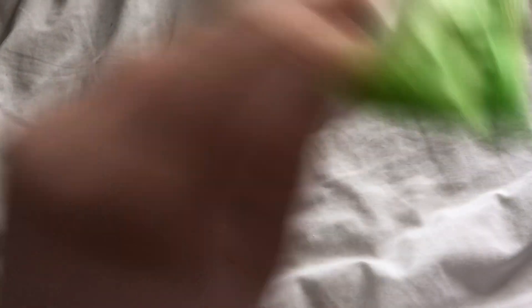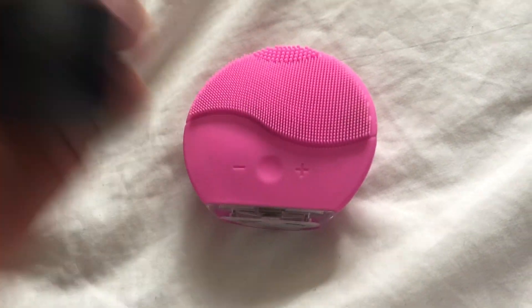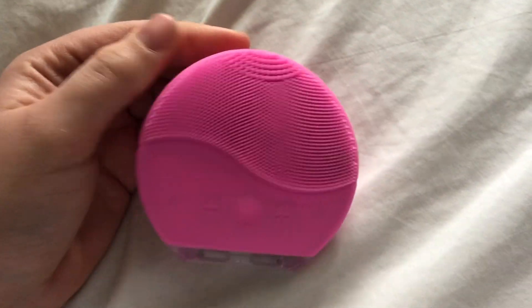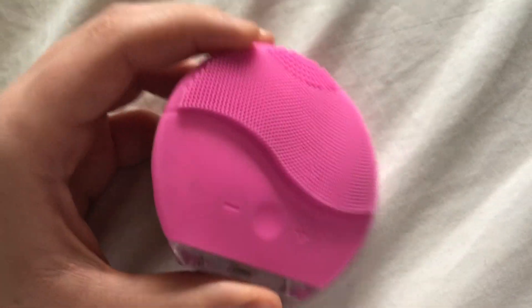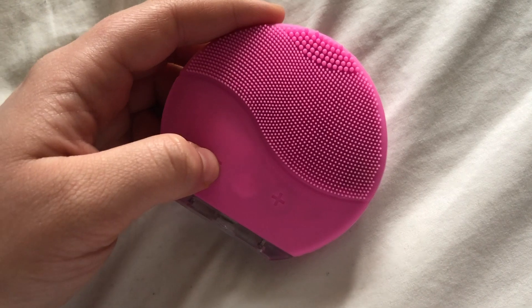I just use any makeup wipes first, and then I go on to use the Vitamini facial wash from the Body Shop. I also use this cleansing device — it's a bit like the Foreo Luna Mini 3, but I got mine for £29.99 on an Instagram ad. It works just the same — it vibrates, you can turn the intensity up and down.